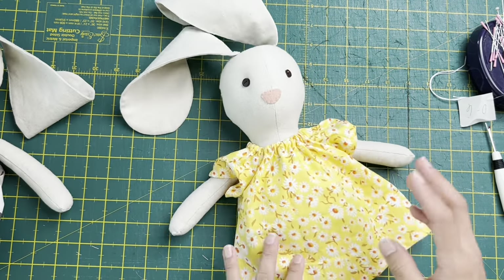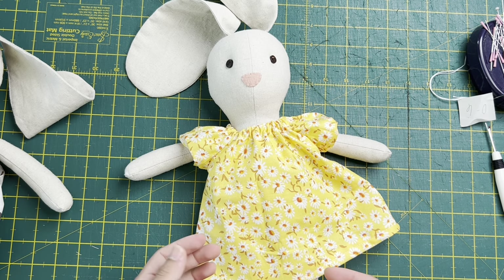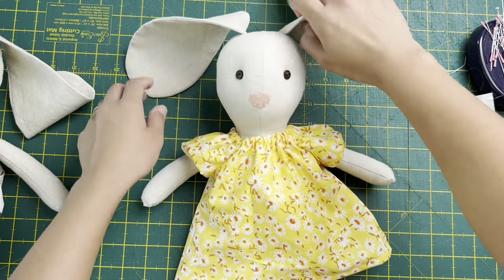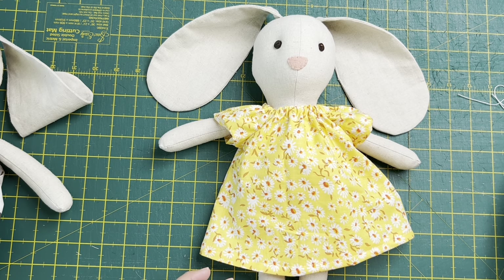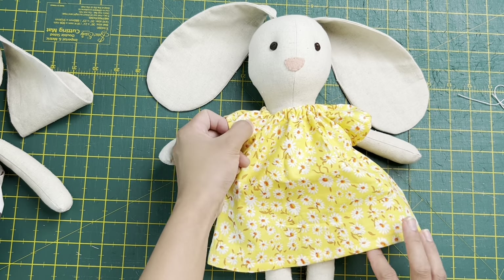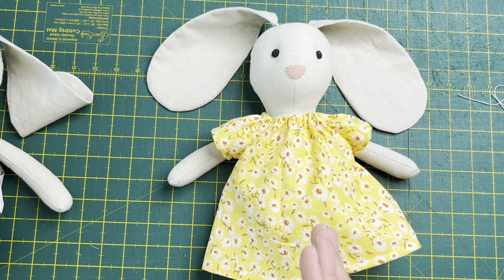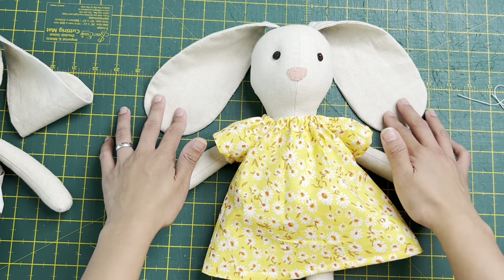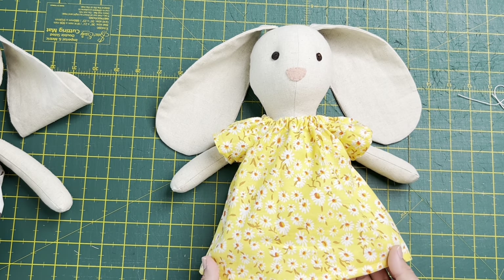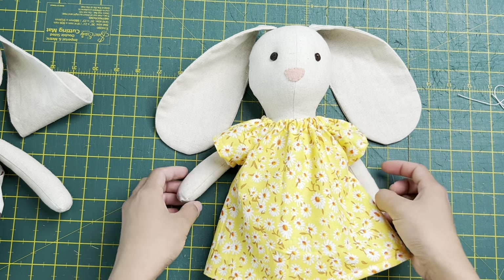Thank you very much for staying with me for the whole video. Please like and subscribe if you haven't already, and comment down below what you think of this Bunny Bunny - are you going to make it? Tag me on social media if you can, I would really appreciate it. Please share this video with friends who might like it and want to make this bunny. Thank you very much, I'll see you next time. Have a great day and be nice to everyone - bye bye!